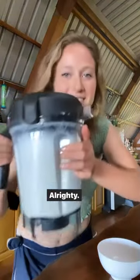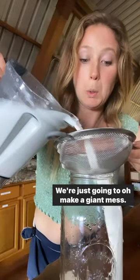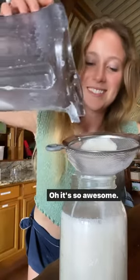All righty, there we go. We're just going to make a giant mess. How amazing this looks — it's so awesome.